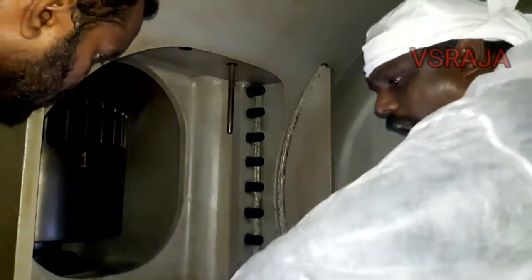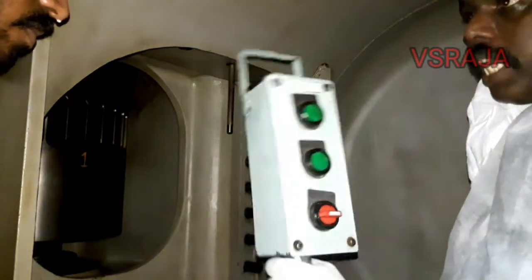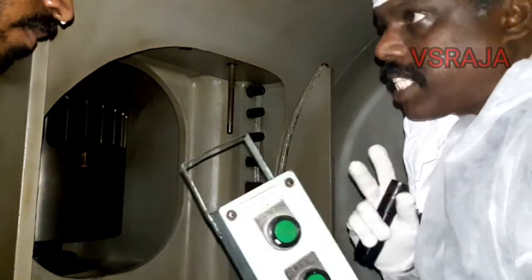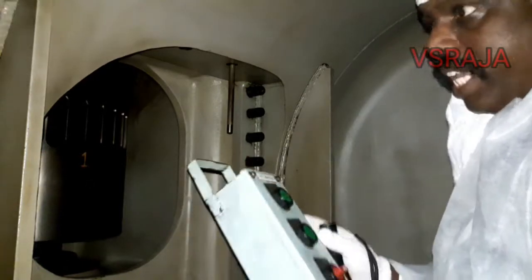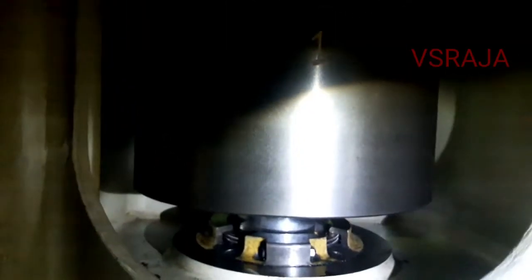When we started the inspection, the condition was okay. One important thing: when you go inside, you should always have a remote control switch for the turning gear with you, to avoid miscommunications. As you go around in the liner area, you can see the condition of the components.